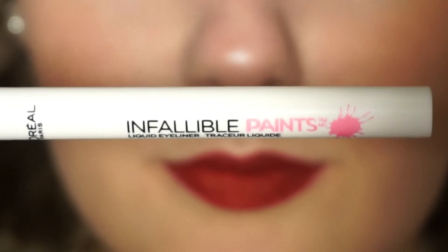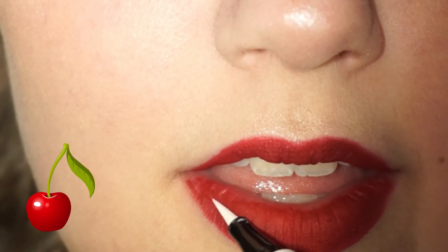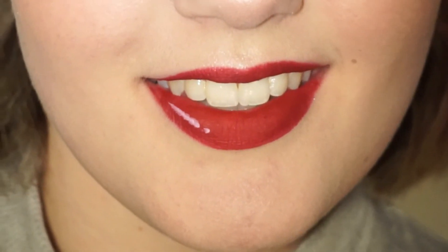Here I'm using the Infallible Paints eyeliner once more — this is the white one. I'm just going to be drawing on the iconic highlight of the cherry. This will give it a more cartoon look, but I really liked it. It looks really fancy, so I did it.